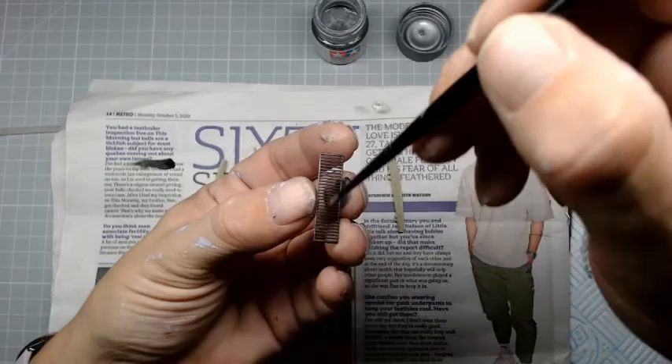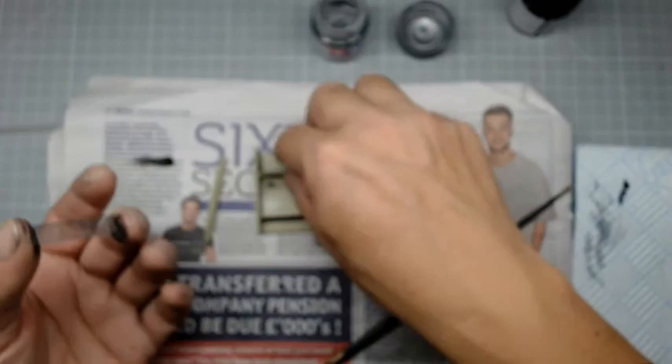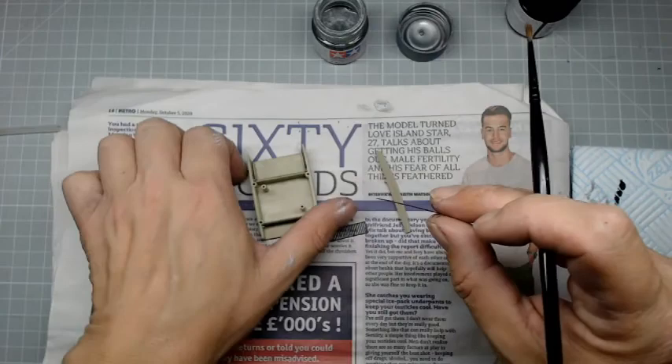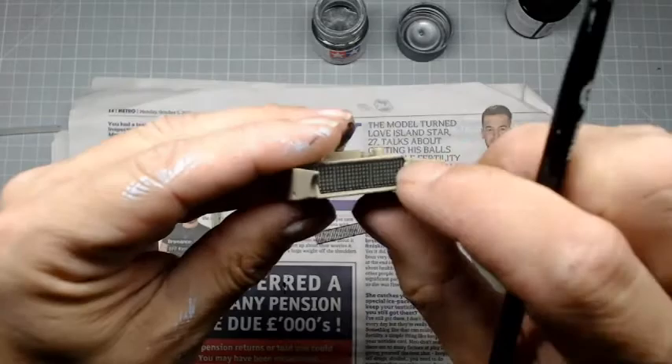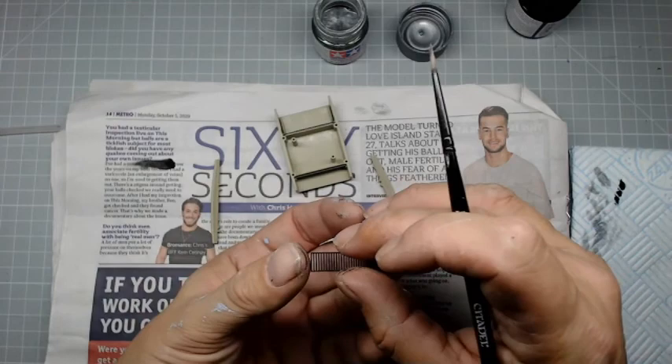Make sure it's fairly even but it doesn't have to be really really even. And there we can see we've just added a bit more realism, a bit more interest. Once that's done that can go back in, and it's all about subtle improvements - nothing major.